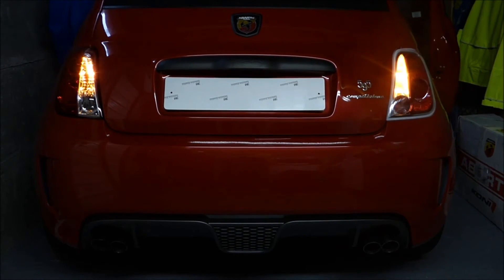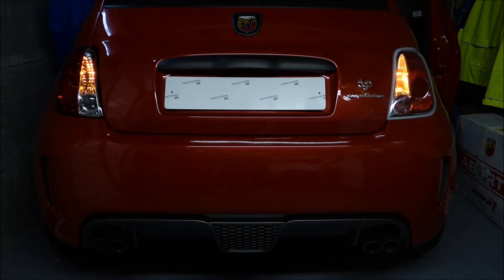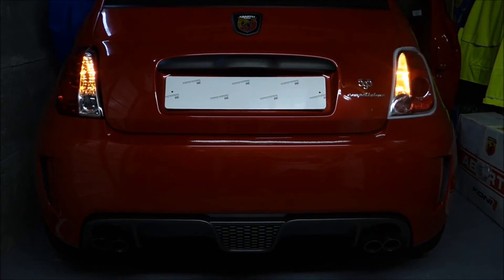I've now switched the hazard warning lights on so you can get a comparison between the two lamps. They're both very bright. If anything, I would possibly say the Lexus style light is maybe slightly brighter — it might not show through on the camera but it does appear to be slightly brighter. Whether that would be appropriate in direct sunlight on the back of the car, I'm not entirely sure. But let's have a little zoom in.